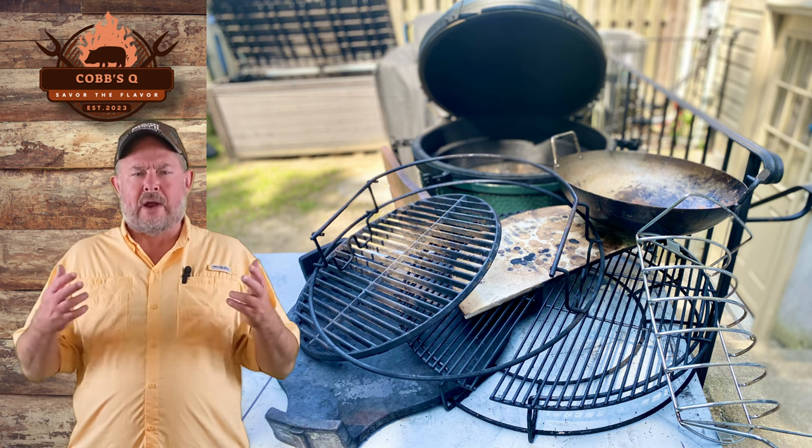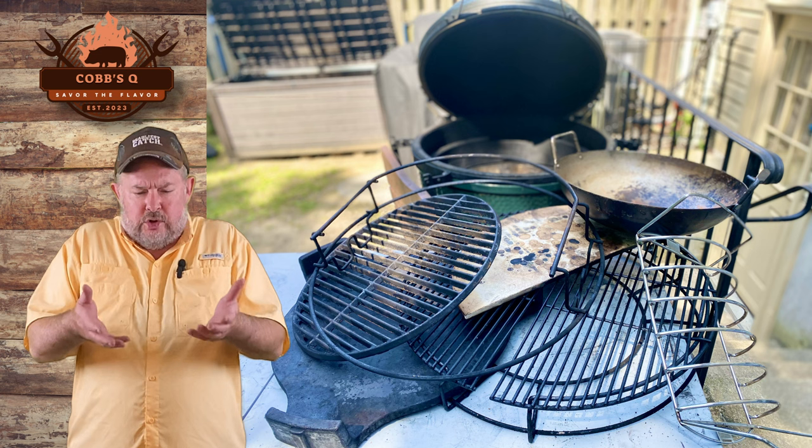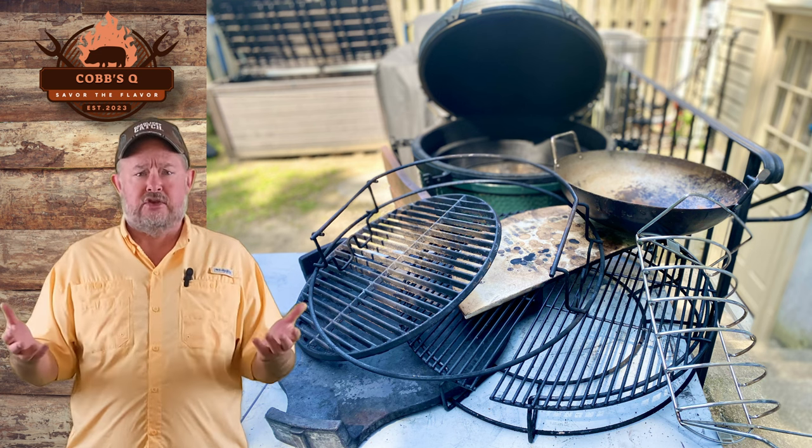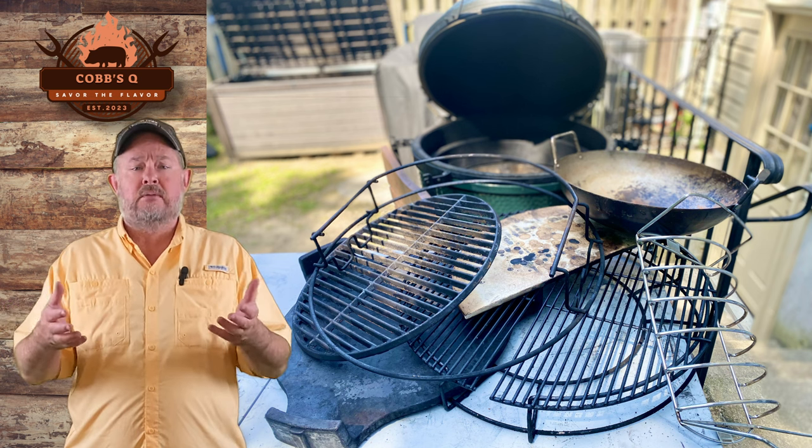So you bought a Big Green Egg, you're ready to get out and cook, but you're looking at all the parts and pieces and trying to figure out what configuration should I use? Well, this video is for you.